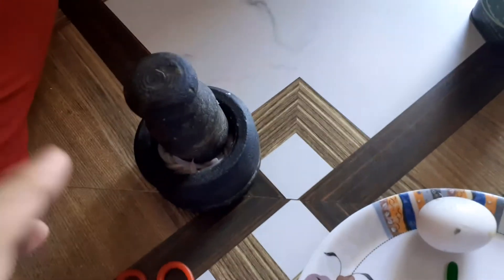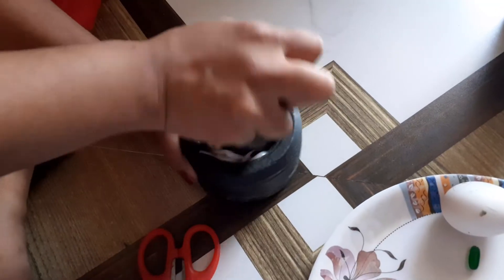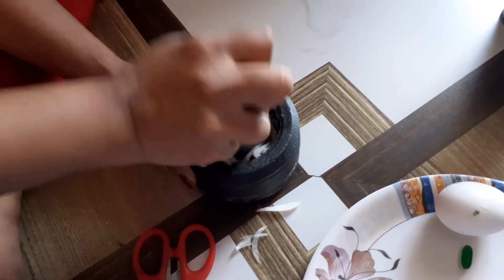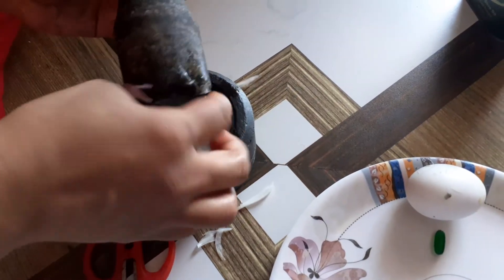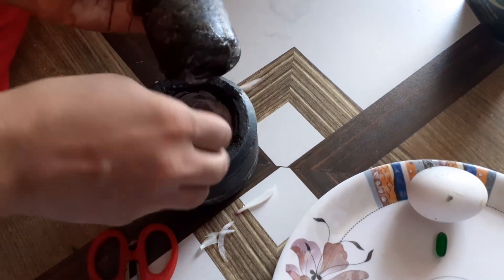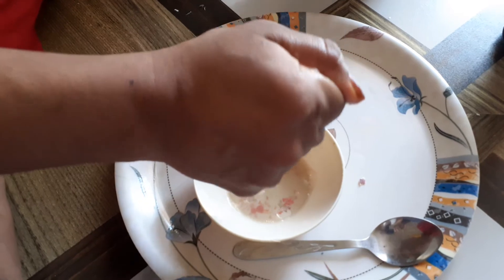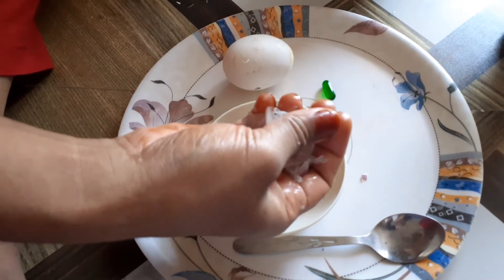So smash the onion nicely to extract the juice out of it. Squeeze it well until the entire juice comes out.